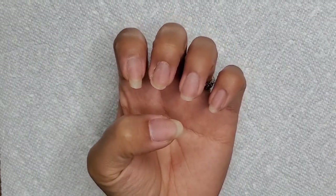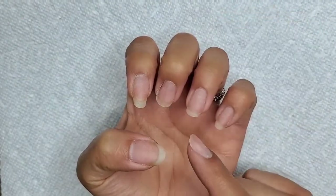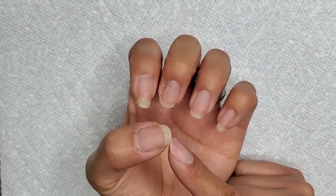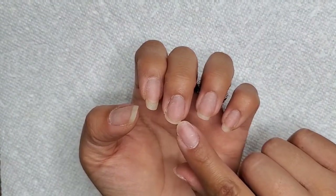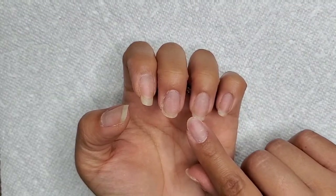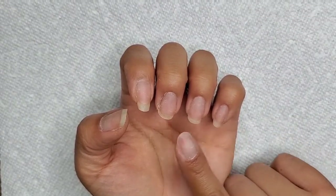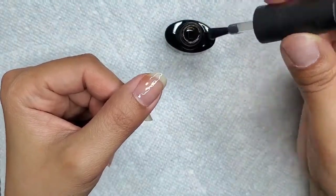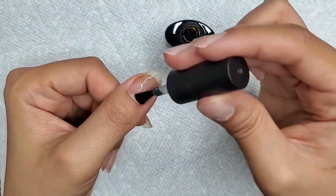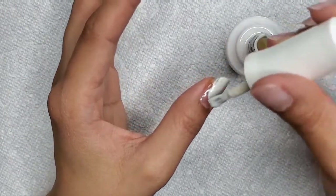I wanted to update you guys on the growth of my nails on my left hand. My index finger is still going strong — it's growing pretty long — and my thumbnail is catching up, so I'm really happy about that. I did have my middle finger catch up with my index finger, but I had to trim it because I slammed it against the counter and chipped it a little bit. I just need these three to match the index and everything will be golden. My nails are pretty strong, so I'm so happy about that.